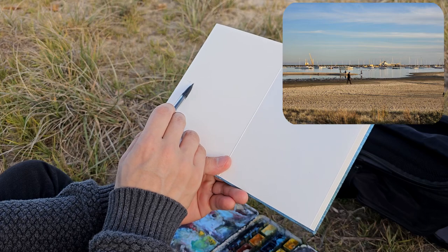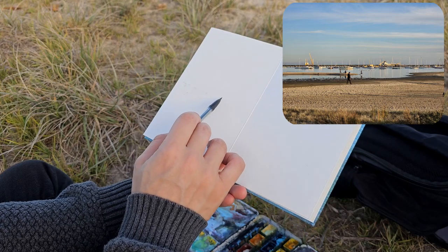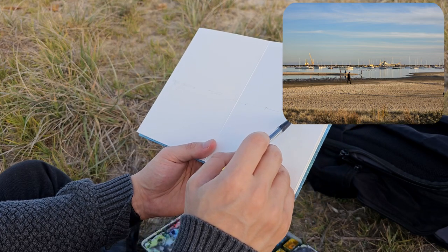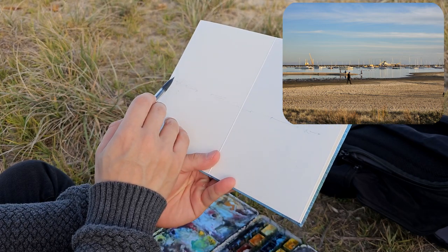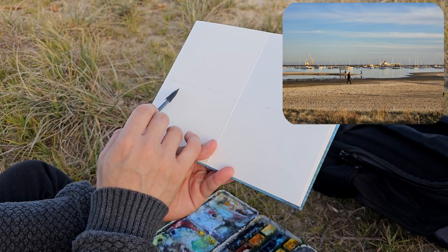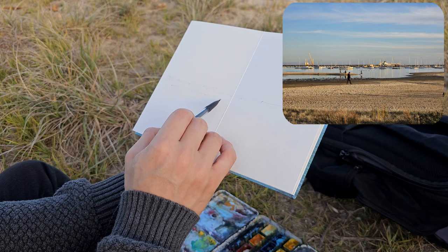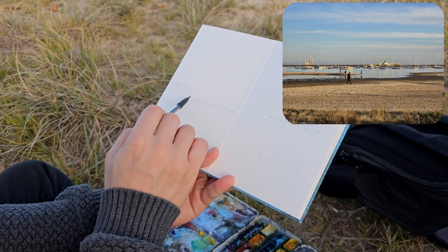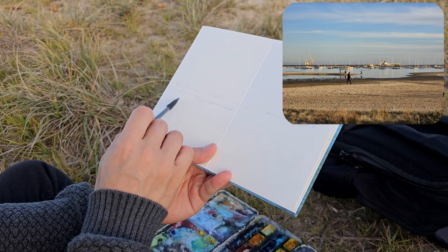Let's put in the area where the sky meets the water, just generally like that. And we can start putting in some of the sand — there's a bit of sand coming in like this. When you're doing plein air painting, where the composition starts and ends is something you really have to figure out as you go.